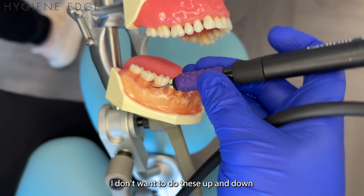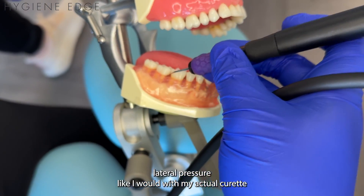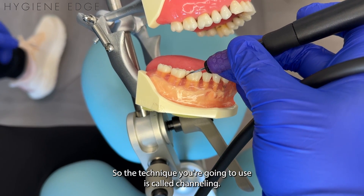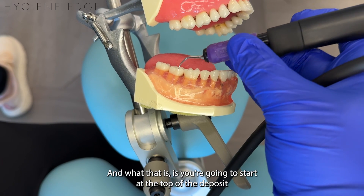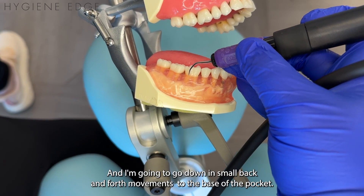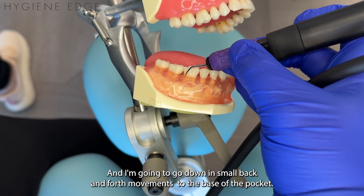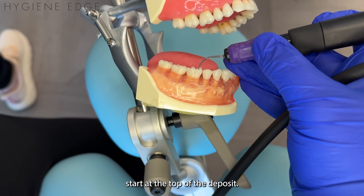However, you don't want to treat it like a curette. I don't want to do these up and down lateral pressure strokes like I would with my actual curette — it's going to be something completely different. The technique you're going to use is called channeling. You're going to start at the top of the deposit, or the top of the calculus, or the top of the gingiva, and go down in small back and forths to the base of the pocket. I'll show it up here so you can see it better.